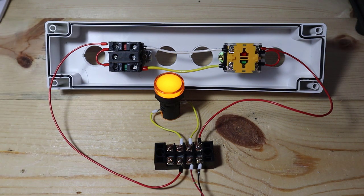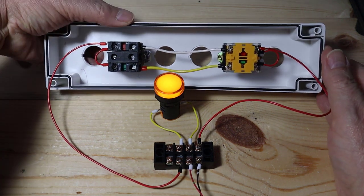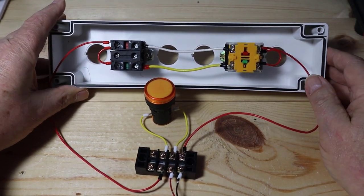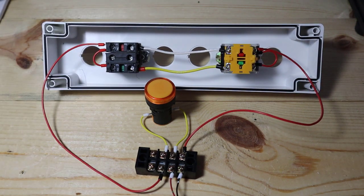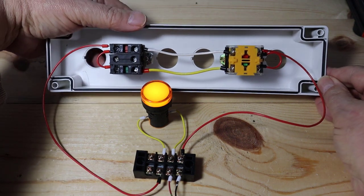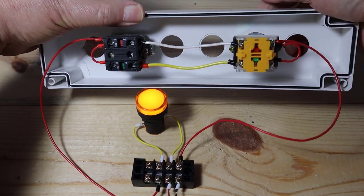In the current position, with nothing being operated, the light is on. When I push the button, the light goes out. When I switch the selector switch to the other position, the light goes out, and now when I push the button, the light goes on. So what we have is a four-state digital field device simulator: we can simulate maintained off, maintained on, and in the maintained-on position we have a normally closed function — it has continuity until you push the button.